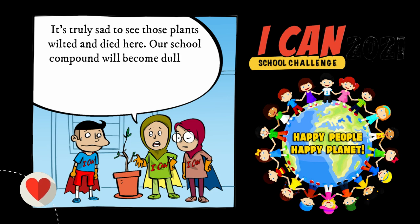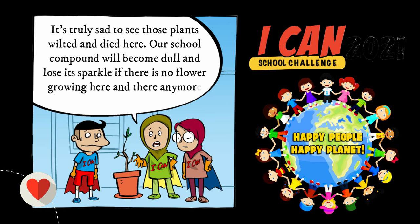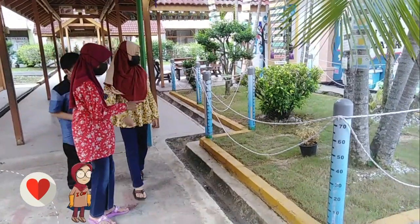Our school compound will become dull and lose its sparkle if there are no flowers growing here and there anymore.